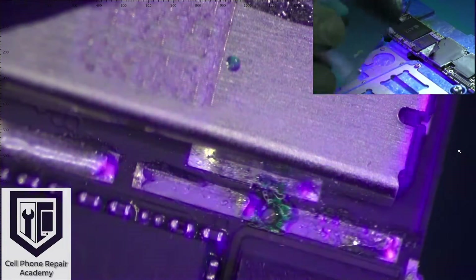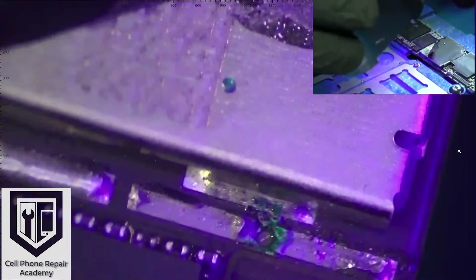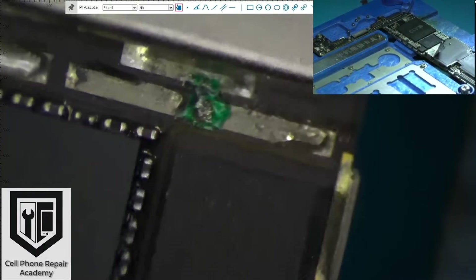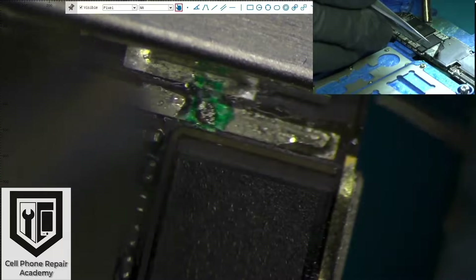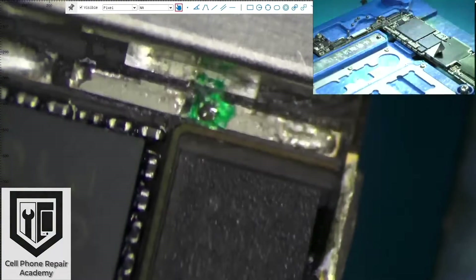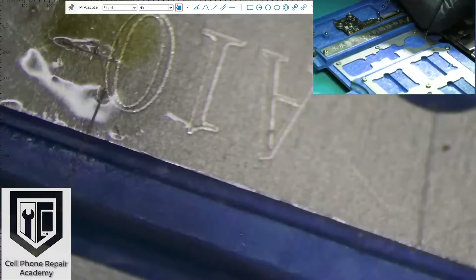Here I apply UV mask over the first layer to prevent creating a short and to ensure my jumper cable does not get attached to ground. If I don't cover the first layer with the UV mask, I run the risk of creating a short. Once the UV mask is applied, I cure it with my UV lamp. Then I add solder paste to tin the copper line, applying heat at 315 degrees Celsius, until the solder attaches to the copper line.